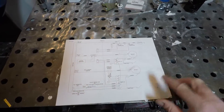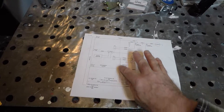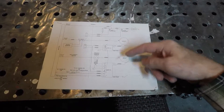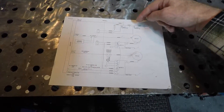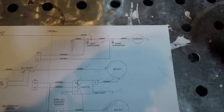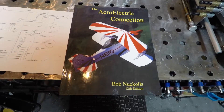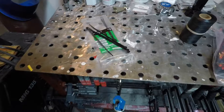Here is the schematic that Jason Smith over at Aerotronics sent me. This covers basically everything firewall-forward, and the dashed line indicates where things go after penetrating the firewall. In this system I have a primary and a backup alternator — both are indicated — along with my voltage regulators and all the associated wiring. It also shows the battery to starter, battery contactor, and starter contactor. It even tells me the recommended wire gauge for each run. One thing I picked up from the Aero-Electric Connection book is that Bob Knuckles recommends using welding wire for the main wires — the ones that run from the battery to the starter and to the alternators.